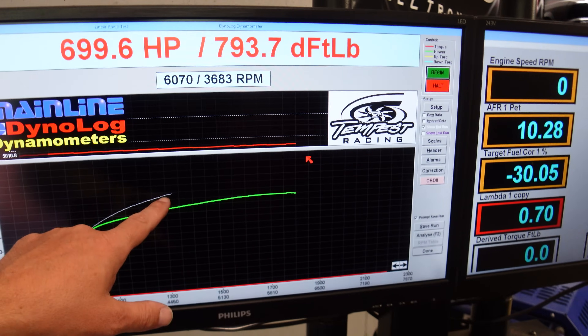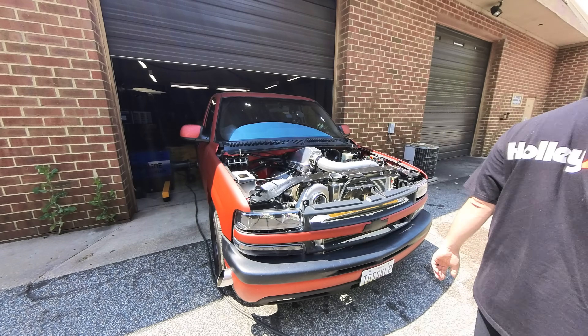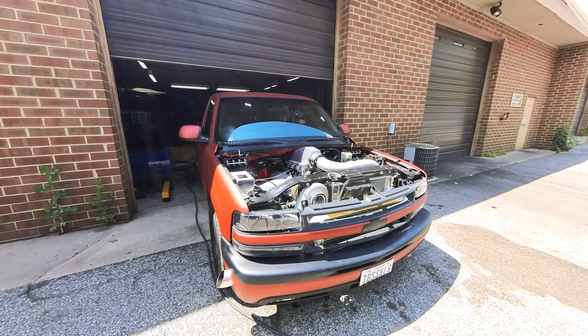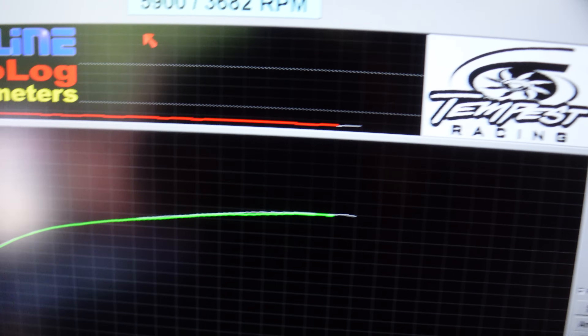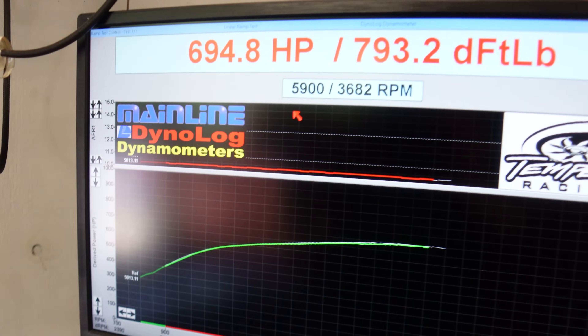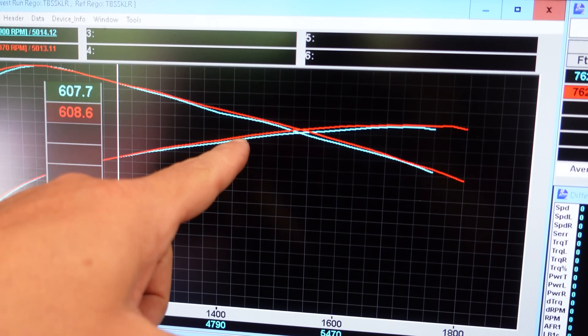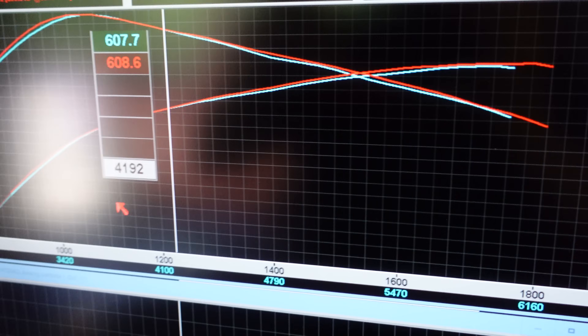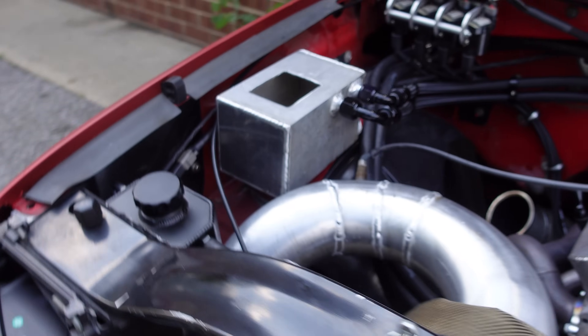If you watch the last video one of the runs over-boosted like crazy — that's what this run is — no changes at all other than taking off the turbo guard. Those two runs overlay each other exactly, no variation whatsoever. The blue is with the turbo guard off, the red is with it on. Technically it actually made less power with the turbo guard off, but that's just run-to-run variation and temperature. The turbo guard thing is apparently a myth — I wouldn't put any thought into that.